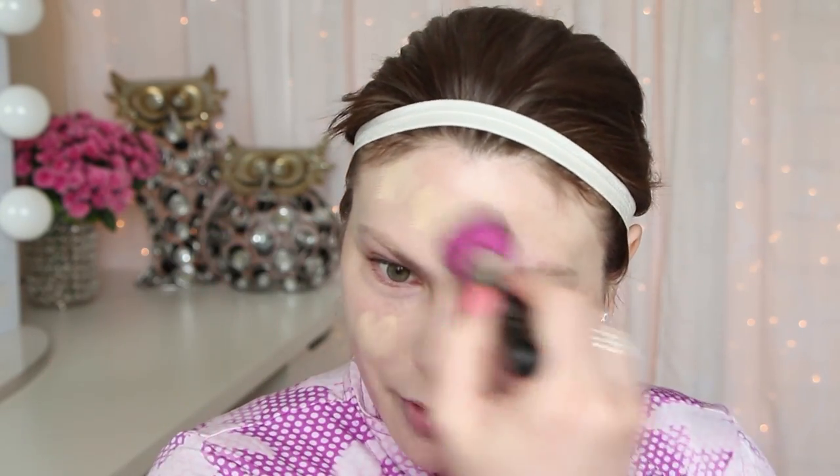I like the NARS Sheer Glow on its own but sometimes I like a little bit more coverage. These Custom Cover Drops I haven't really mixed with moisturizer or serum yet, but I really want to see how that works.